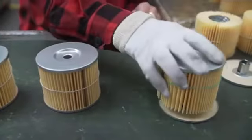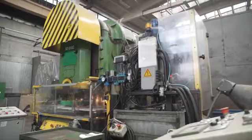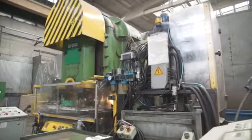Now let's take a closer look at the production of other elements — the filter cover. We can see how its reinforcement is made.